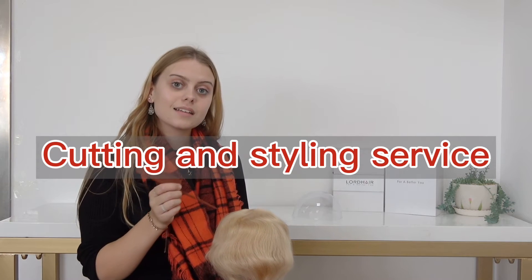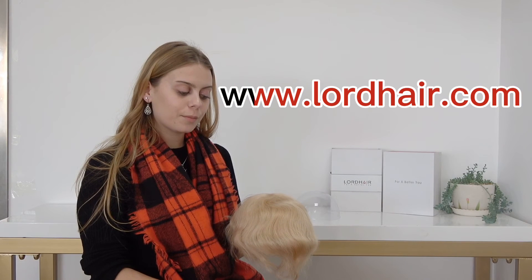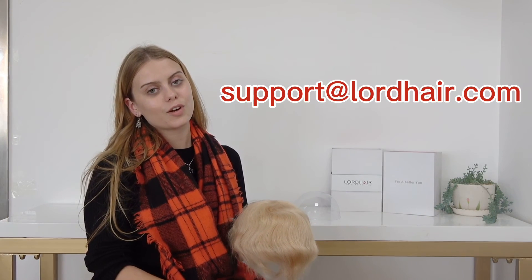We also offer a cut-in styling service for an additional cost, so the hairpiece is ready to wear as soon as you receive it. If the S22 stock hairpiece interests you, visit our website at www.lordhair.com or get in touch with us at support@lordhair.com.